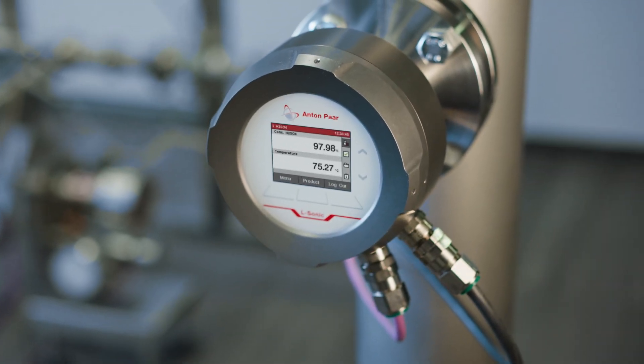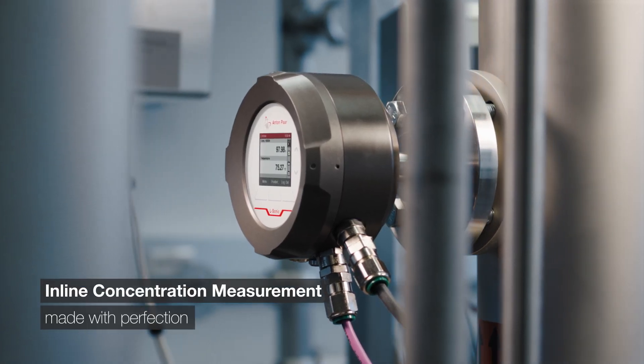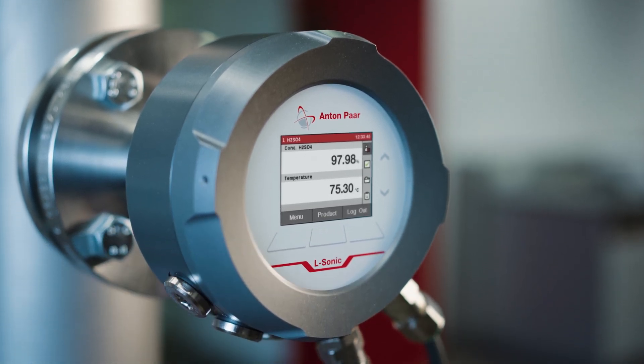L-Sonic 5100, the benchmark sound velocity sensor for inline concentration measurement, product identification, interface detection, and quality control.